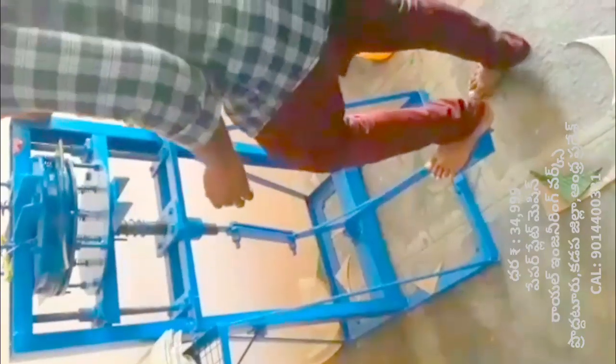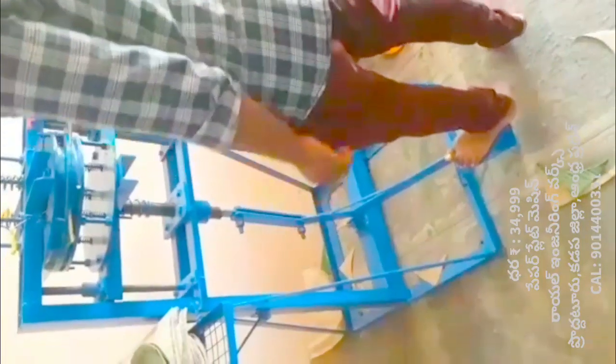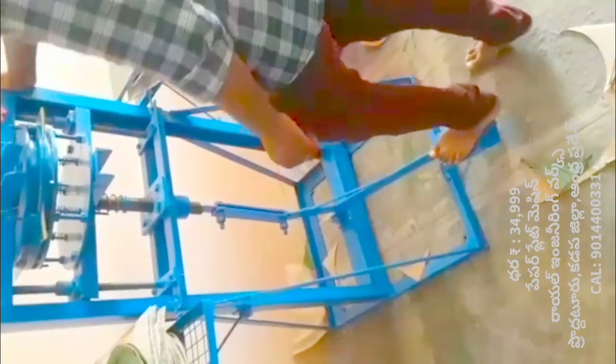With this machine, we can make a buffet plate and a standing plate.